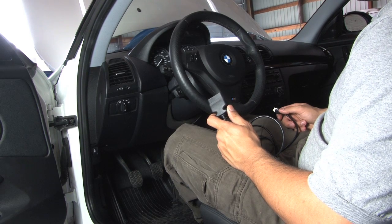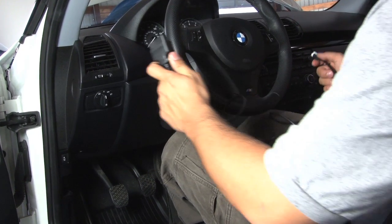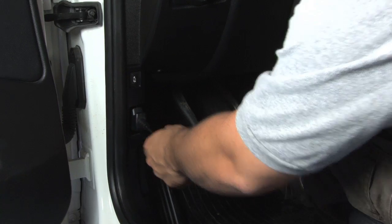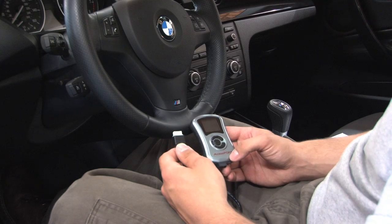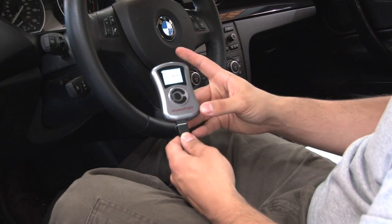Step one of the installation process is to take the supplied OBD2 cable and plug it into the OBD2 port located on the driver's side lower kick panel. Step two, plug the OBD2 cable into the AccessPort.